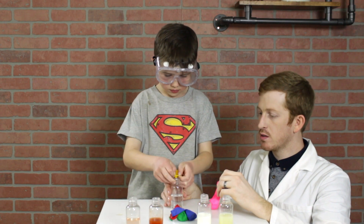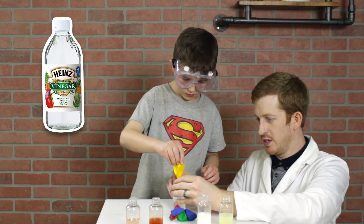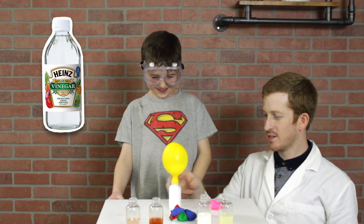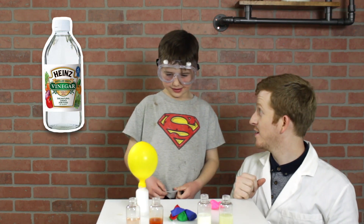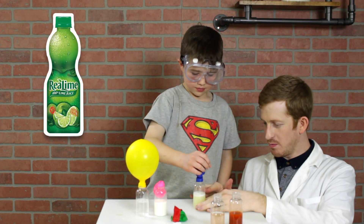The first liquid we will use is vinegar — vinegar with baking soda. And as you can see, as they react, we form a lot of bubbles, a lot of gas. That means that vinegar is very acidic — it is definitely an acid with a lot of gas being made.